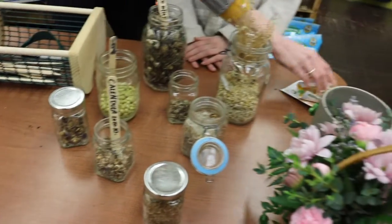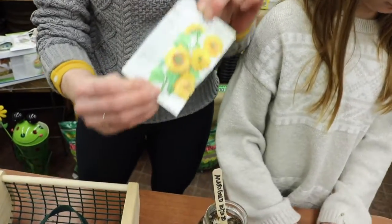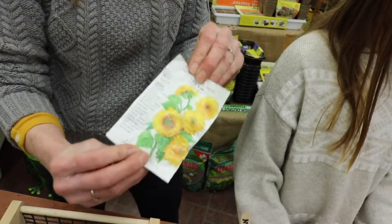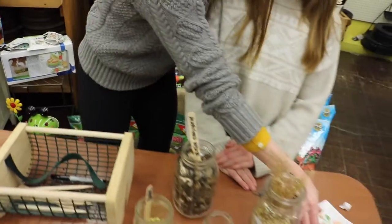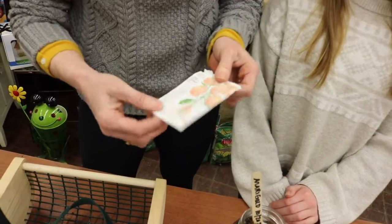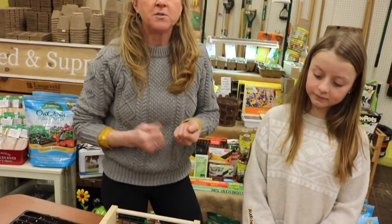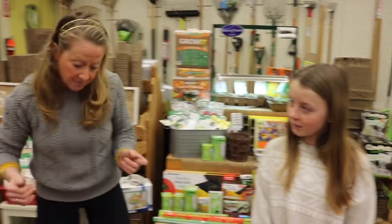We also have a couple packets. This packet, for example, was in the glove box of my truck, so we're going to see if these seeds will still germinate this season. And then we also have some asters — these were left in the greenhouse and got a little wet. So anything that had moisture or was exposed to extreme heat, definitely test them out now to make sure they're going to germinate for you when you need them to.